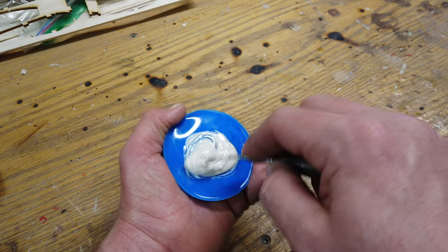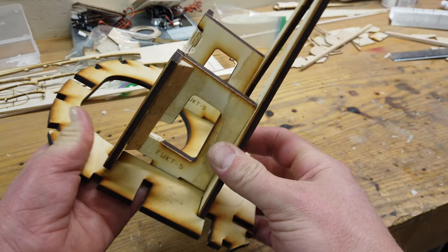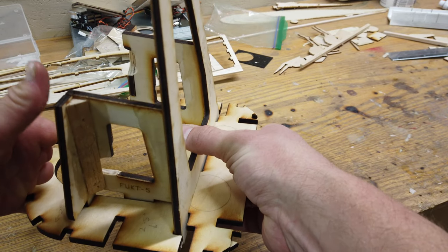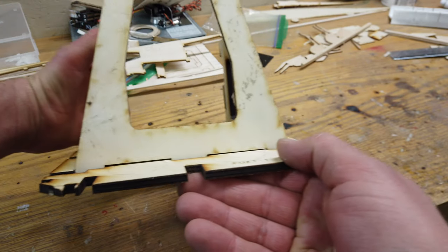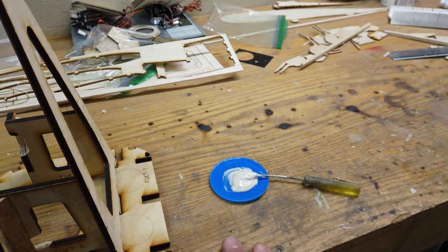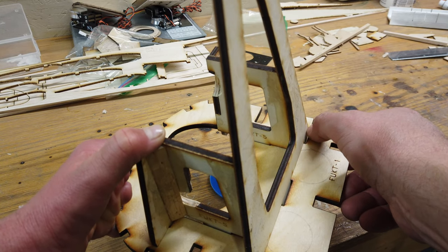The last thing we want to do tonight is get the engine mount mounted to the F1 former, which is the last former in the fuselage. The engine mount is fixed, but the actual angle happens in the former itself, which gets positioned in the fuselage. I'm going to be very stingy with the amount of glue I use because afterwards we're going to go back and put some fiberglass reinforcements in all these corners.